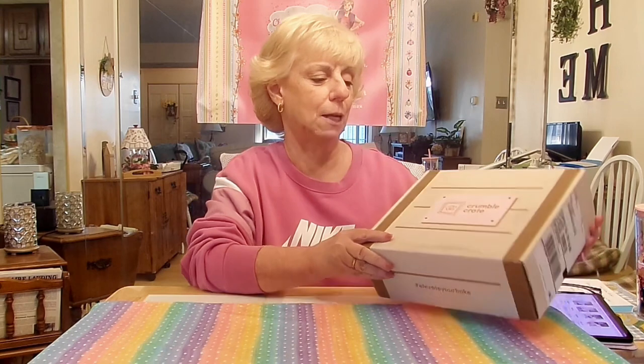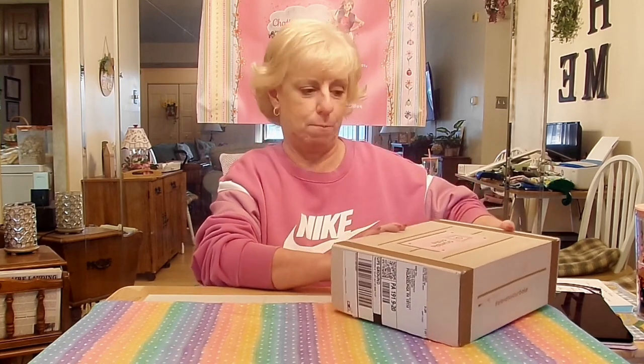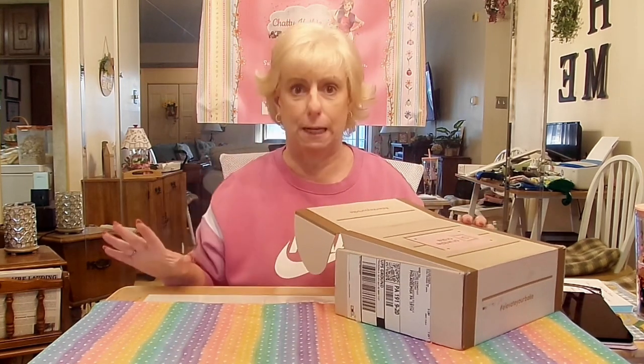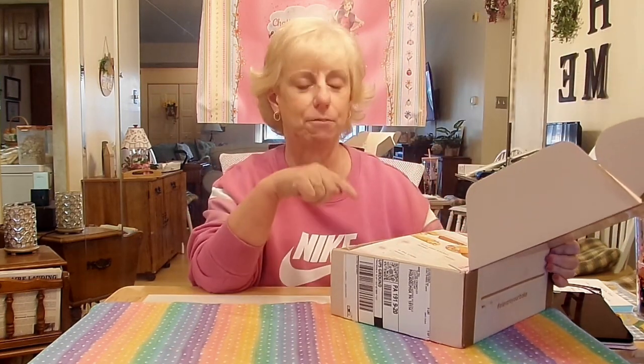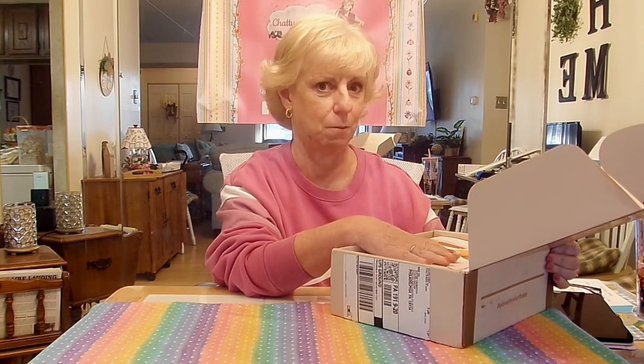This box is called Crumble Crate. I didn't know a lot about Crumble Crate until I did a little bit of research, but this is right up my alley — exactly what I've been looking for. If you love cake decorating, or even if you just love to bake, this is the perfect box for you, because it offers something for everyone from beginners to advanced. I'm a little more advanced, but I found this particular recipe they included fascinating because I've never tried these before.